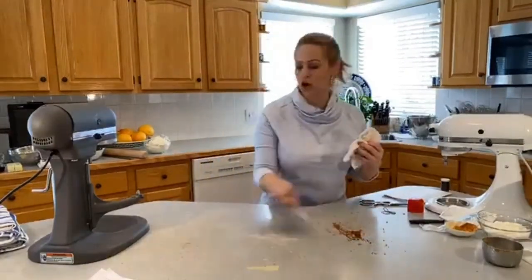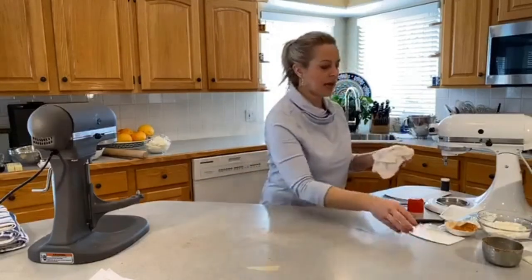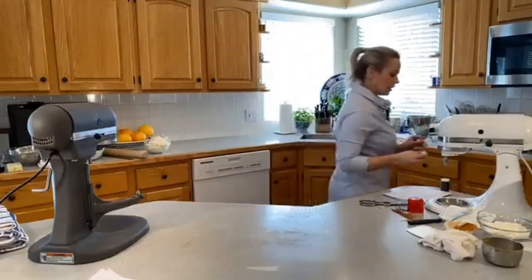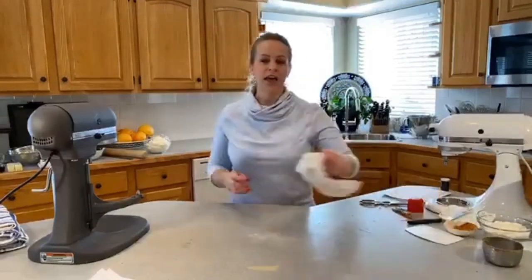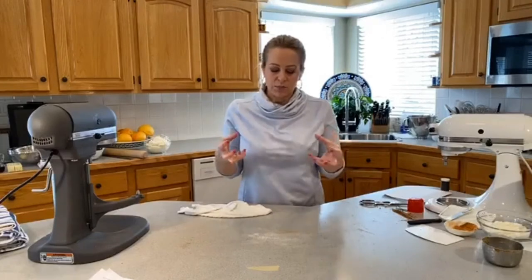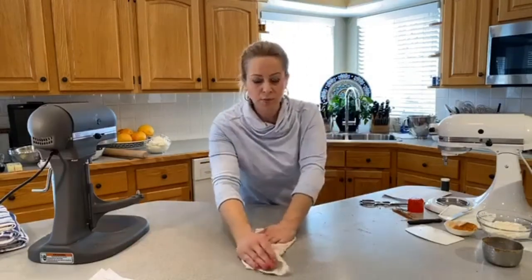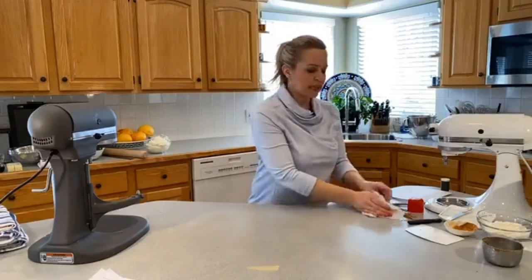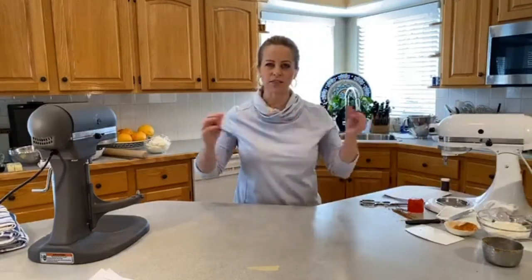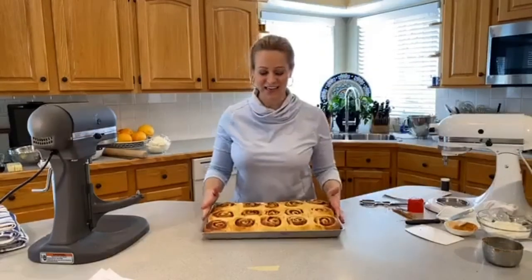A lot of cinnamon roll recipes have sugar in the dough, but these do not. Sugar is hygroscopic — it absorbs liquid, it sucks in all the moisture. If sugar was in our dough it would pull in some of that liquid we added and sort of dry out the dough. It's a little bit negligible but if you ate them side by side you could tell there was a slightly different texture — a little drier, not as soft and silky.